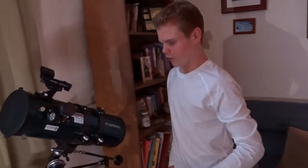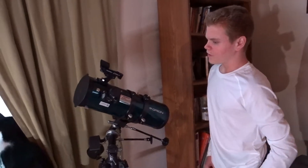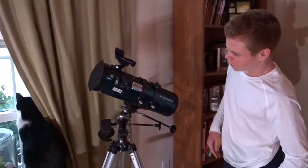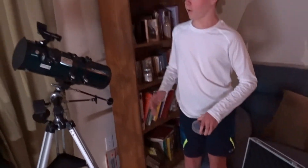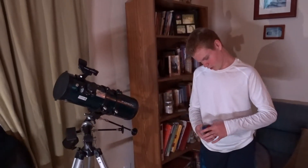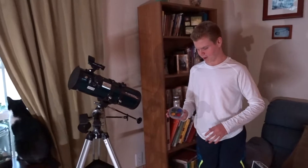The telescope has a port here where you can put the eyepieces in, and then the finder scope. You can also put filters in front of the eyepieces to change what you are able to see on the planet.